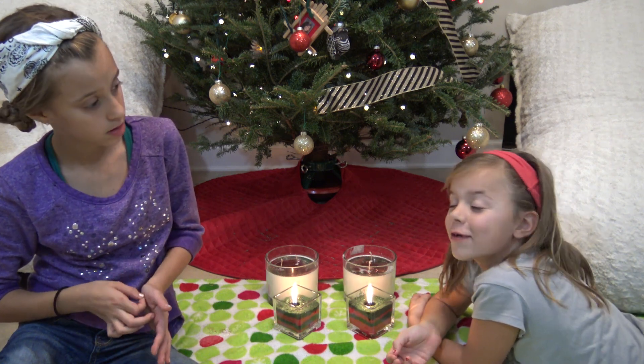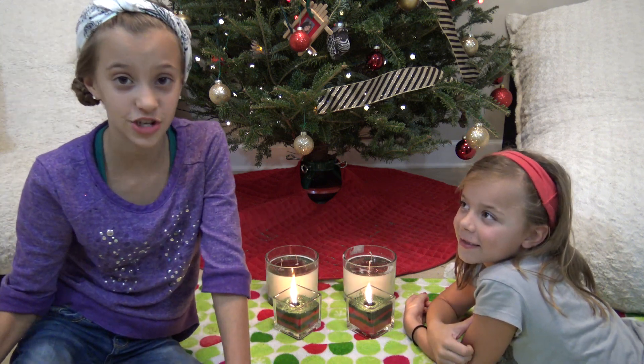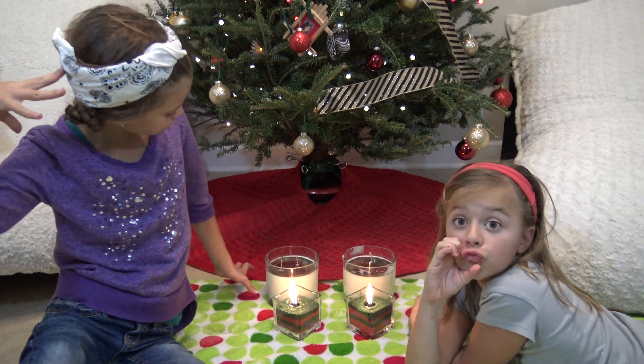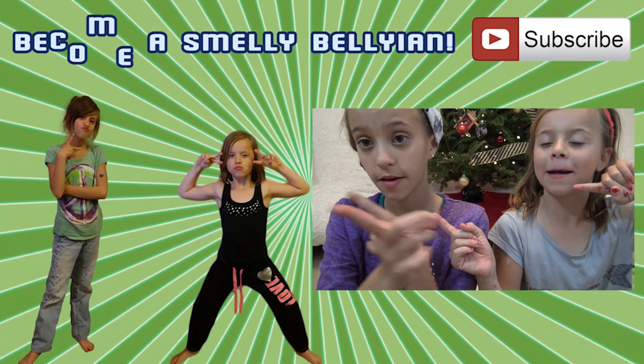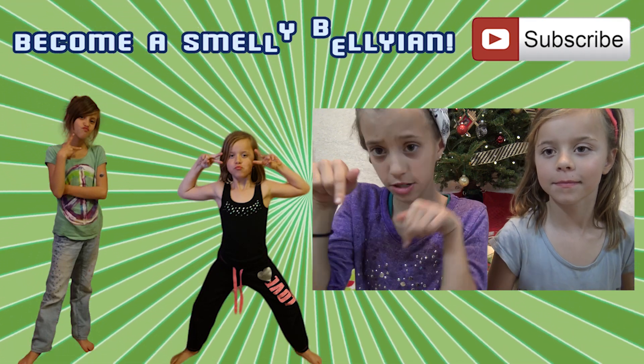Also guys, give us a follow because now we have our P.O. Box — you can find that in the about section on our channel. Bye guys, love you! Remember to subscribe, like, comment, and share — those are great things you can do to support us. Click on the pictures of Jayla to see more DIYs, click on the picture of Aida if you're feeling lucky, and click up here or down there to subscribe.